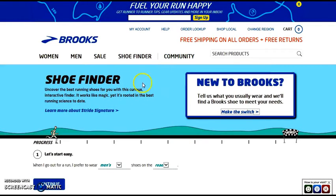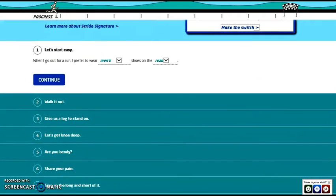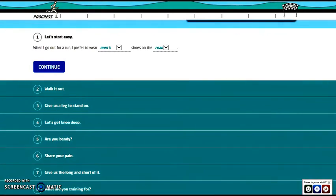To find the right shoe for you, go to brooks.com and go to the shoe finder tab right here. Scroll down and get started. When I go out to run, I prefer to wear...